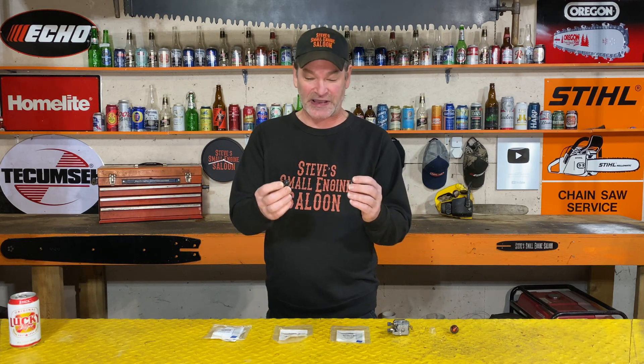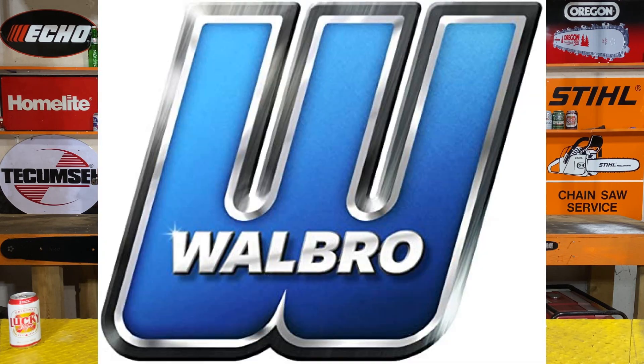One of them happens to be buying them directly from Walbro — check that out. Depending on where you live on this planet, it might be less expensive for you to get them directly from Walbro, so check both those links out and see which one works best for you. If you like what Walbro is doing right now as a company, hit that thumbs up button, smash that like button, and subscribe to my channel.